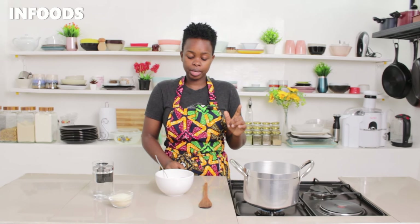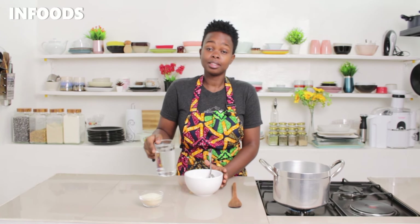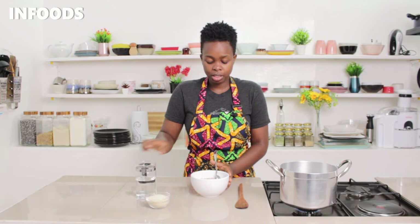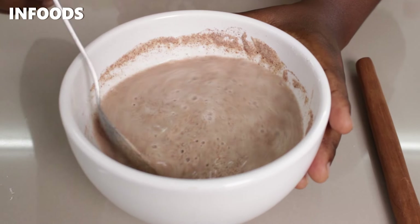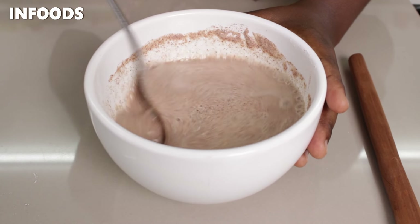So this is how I make my uji. I'm going to add about a cup of water into my bowl and then mix the wheat flour together with the water to combine. Make sure you totally mix the water with the wheat flour.